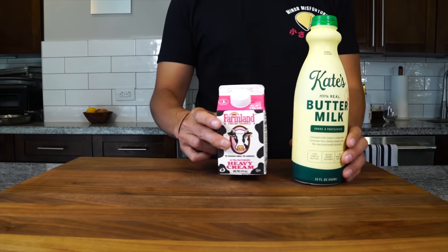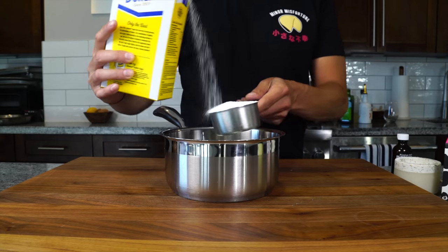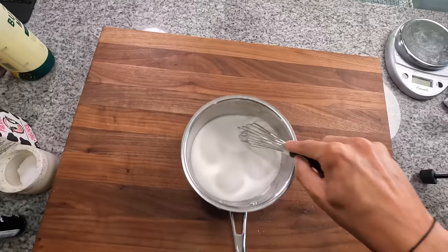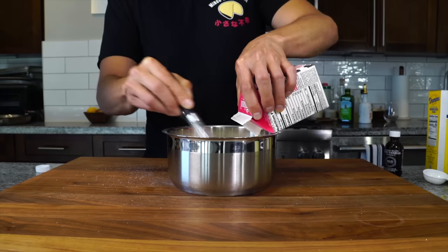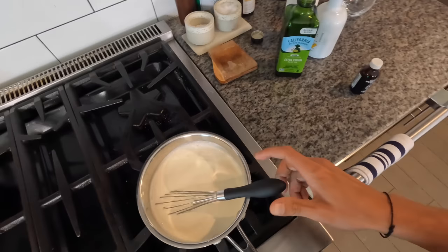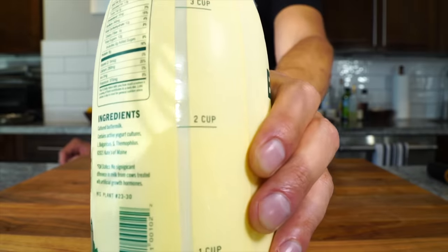This recipe is made in a very similar way to the first, except we're adding buttermilk, and the measurements are slightly different. We're going to go in with half a cup of sugar, then two teaspoons of gelatin powder — one teaspoon less than the first recipe. Mix the gelatin into the sugar instead of into the liquid, then a pinch of salt. Add the cream but not the buttermilk yet — there's less butterfat in the buttermilk and it could potentially curdle if heated. Add vanilla to the cream, stir, and warm it up to 140 degrees. Then let it cool to at least 110 degrees before mixing in two cups of buttermilk.